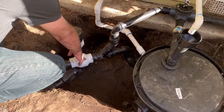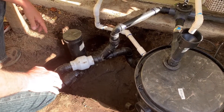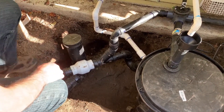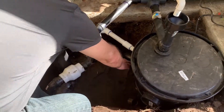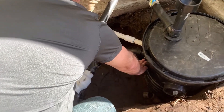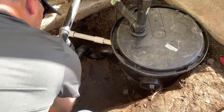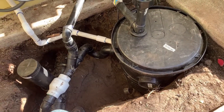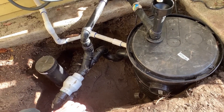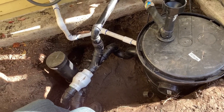Right here is a check valve, so the water flows into the sewer system but can't come back out in case there's an overflow in the sewer. At the same time, that right here is an overflow — so if the water fills up to a certain point in this filter, it'll actually go through this trap and flow through into the sewer system.